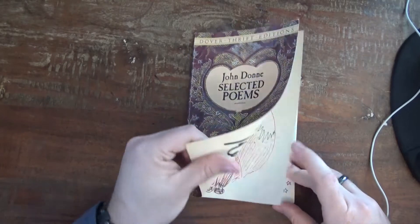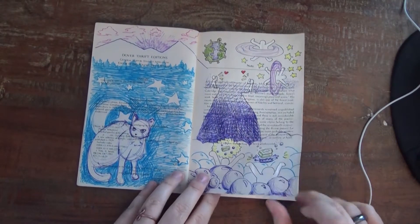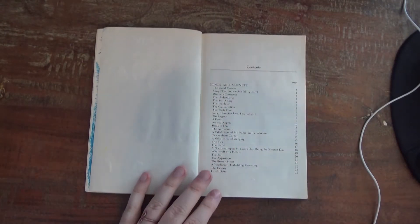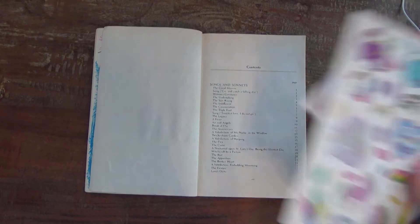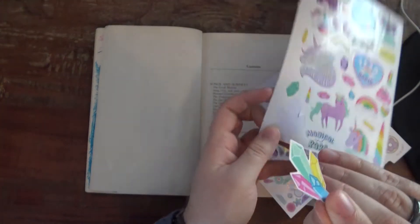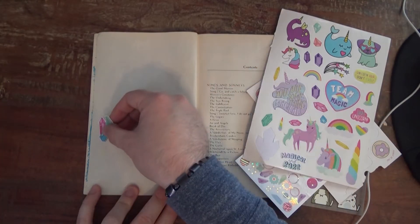Alright, so let's everyone grab our sketchbooks and open them up to the first blank page you have. I grabbed some stickers from the dollar store, and I think I'm going to start with this crystal sticker right here.